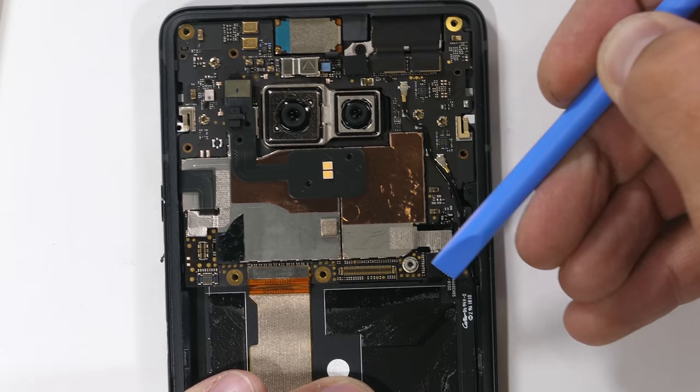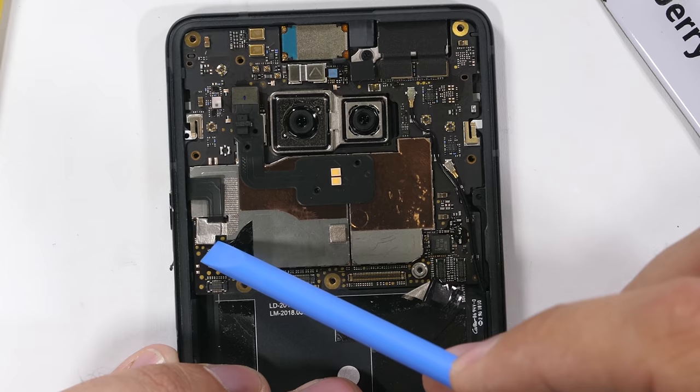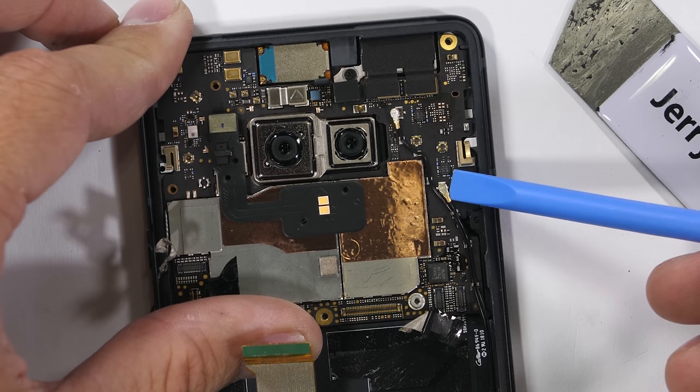The little ribbons at the corner of the motherboard are for the super annoying pressure sensors along each side of the phone. The middle orange ribbon is for the display, and then we have the other pressure-sensitive ribbon that includes the power and volume buttons. Before we get a good look at those strips, we have to remove the motherboard. I'll pull off these little black wire cables.